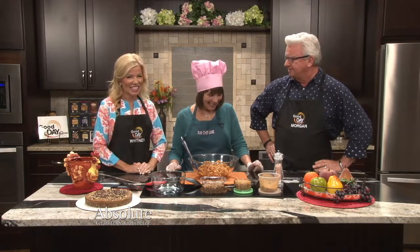Some of us don't cook our food because the power's out of the house in the wintertime, but some of us do it all the do-da day. Raw Chef Jane is here, and she's going to show us. What have you got for us today?